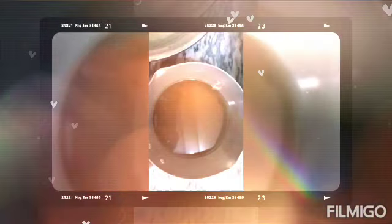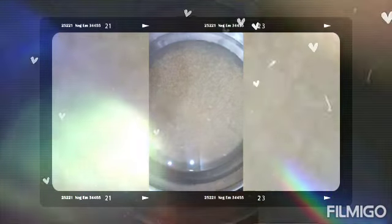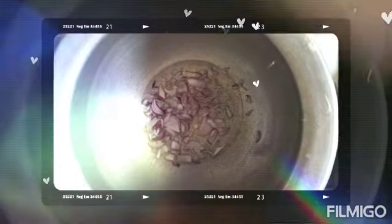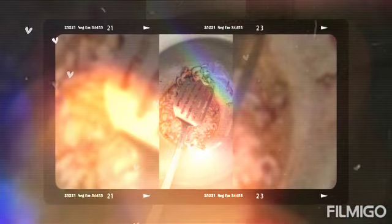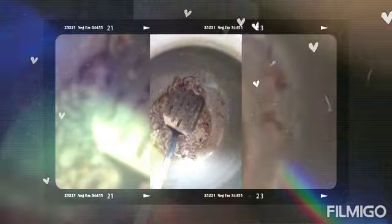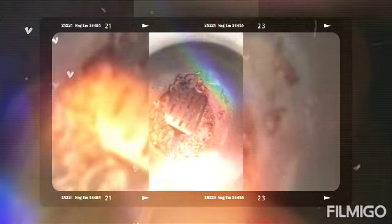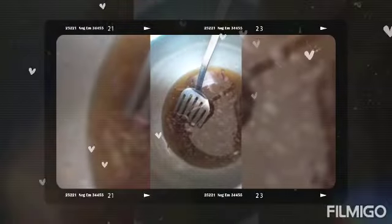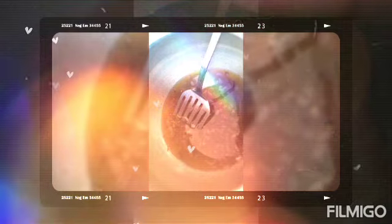It will be made in gurd ke chawal. It was made in a piece of wood. We will prepare the gurd ke chawal. We will use 3 cups of water, and the water should be completely boiled.